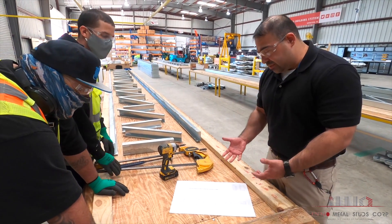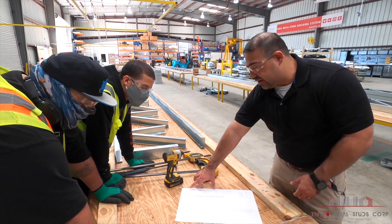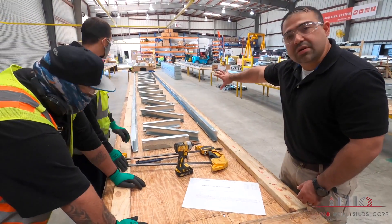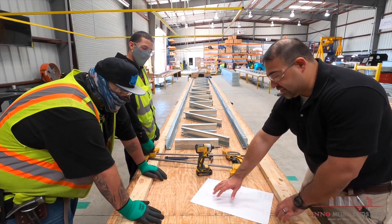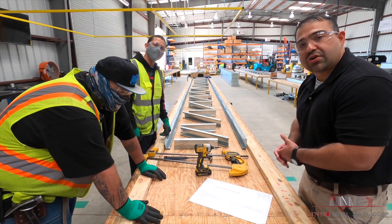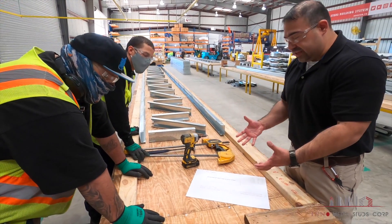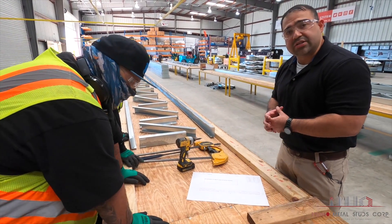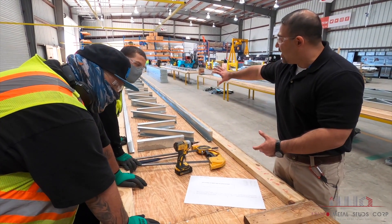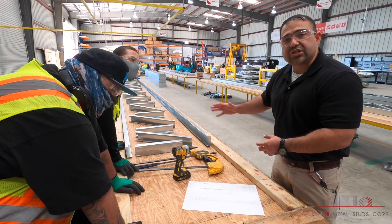What we're looking for when we look at the drawing is we're verifying our product code, the overall layout of the members, as well as the orientation of each member — which way they're supposed to be in relation to the drawing. Once the fabricators understand how it's supposed to be laid out, they go ahead and lay it out on the table and get started with assembly.